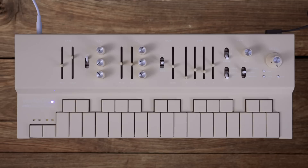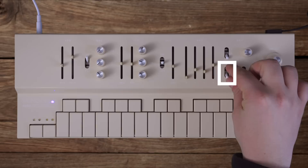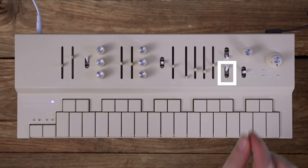When getting started with the sequencer, all you really need to worry about are these three toggles right here. So if this toggle is down and you press a note, it just plays the note once. If this toggle is in the middle and you press a note, it sequences the note as long as you're holding it down. And if the toggle is all the way up, it will continue to sequence the note after you let the key go.